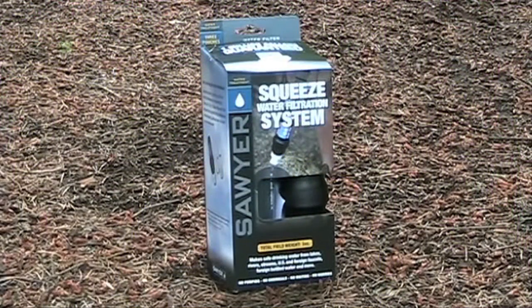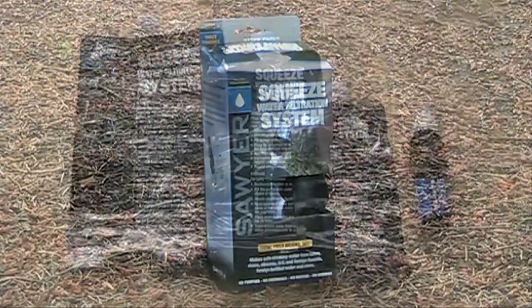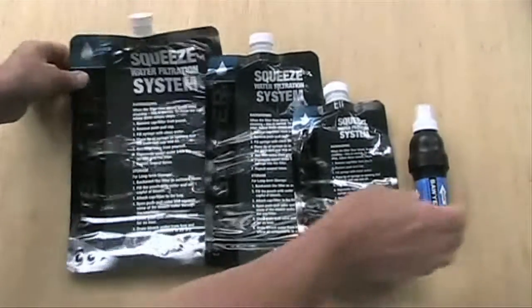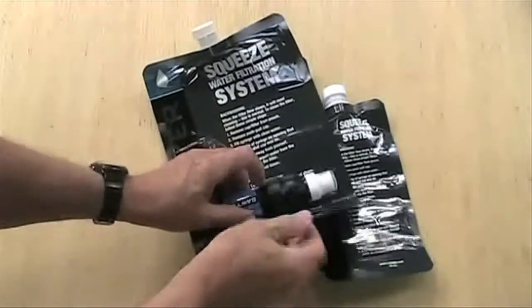Every once in a while a product comes along that seems to have all the advantages. At 3 ounces with the lightest of the three provided pouches, the Sawyer Squeeze filter is almost as light as Aquamira or Potable Aqua, and there is no difficult pumping, no chemicals, no batteries, and no waiting. It is probably the lightest and most versatile filtration system you will find.